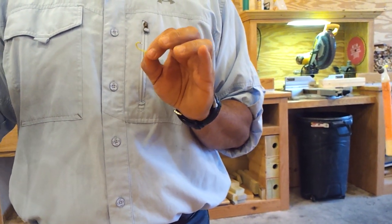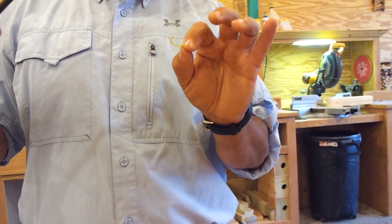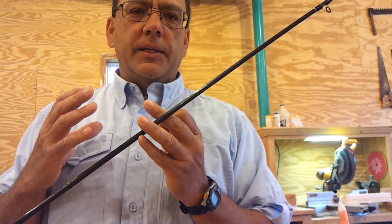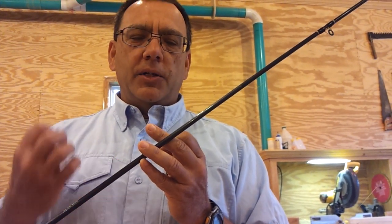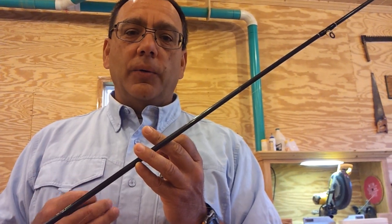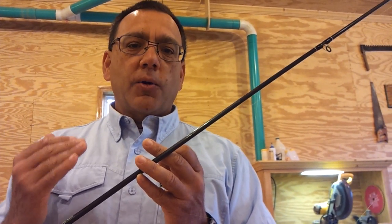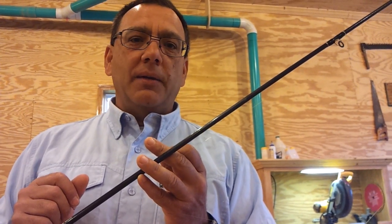If I'm swimming a minnow through some structure, I'll hook it in the lips. If I really know where the fish are schooled, I'll go ahead and tail hook that minnow right behind the dorsal fin — when you tail hook it, it's struggling. Another option is to hook it below the anal fin, and then that minnow tries to swim up away from the hook. That's a real way to trigger crappies into an aggressive mode. How you hook the minnow can be very critical.